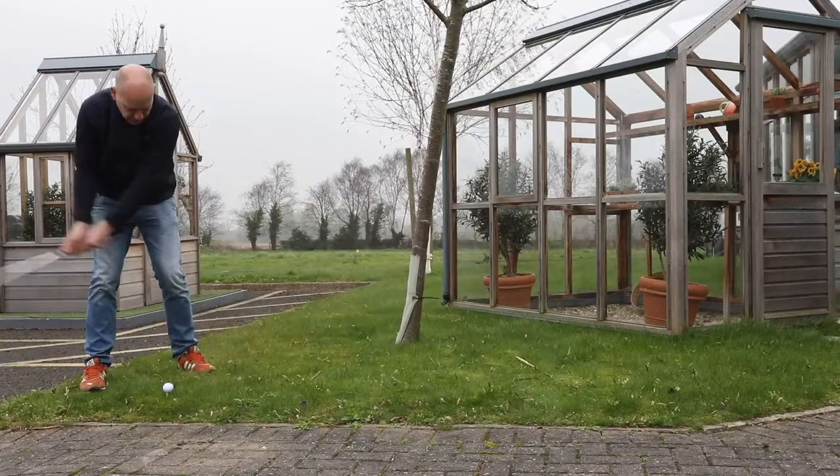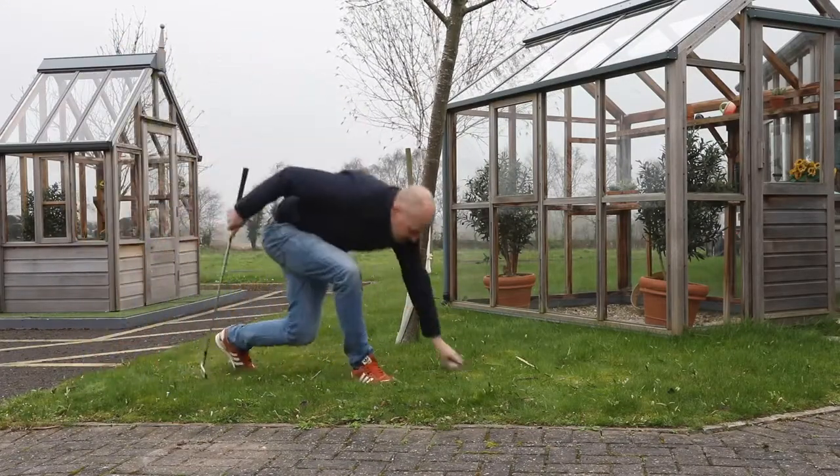We even tested the glazing by using a seven iron striking a golf ball against the glass with little effect.